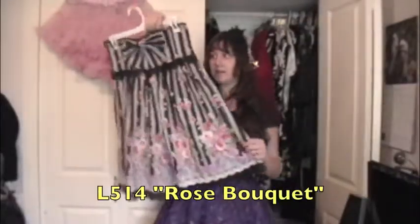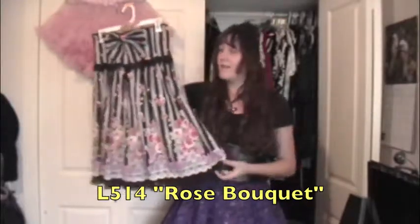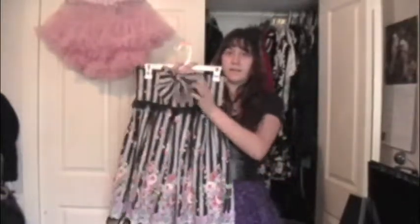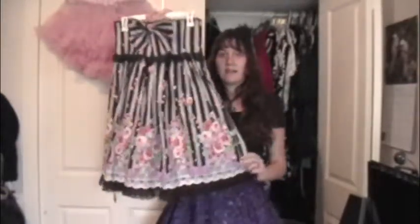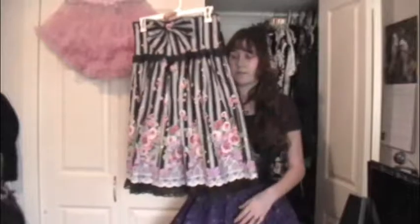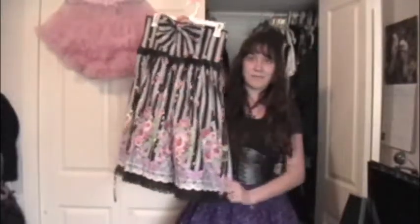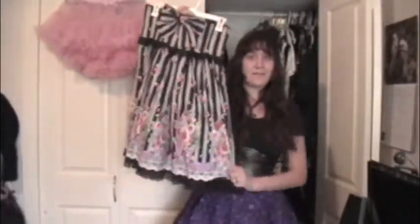This next skirt is apparently another replica — I didn't know that when I bought it, but whatever, it happens. It's another high-waisted skirt with boning and a little bow. It's super comfortable — I wear this one a lot, just like that playing card OP. It's long, which I kind of like; I prefer my stuff closer to knee length rather than above the knee. This is the second Lolita piece I bought and I definitely like it more than the first one.